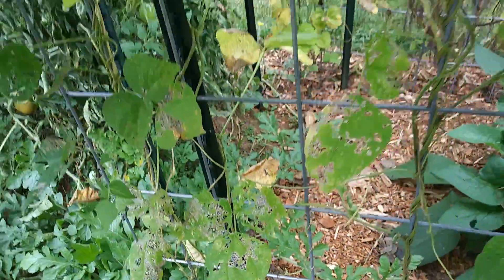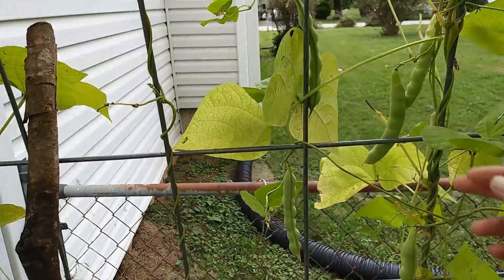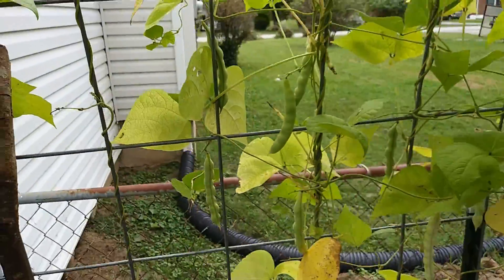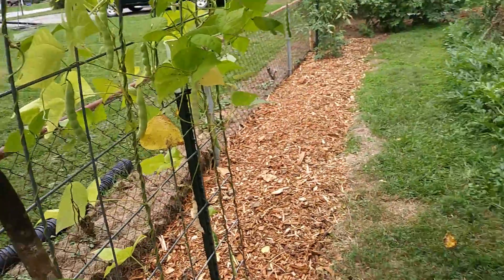I can harvest these beans at a nice tender stage — most of them are really big, like the size of my hand — but at a nice tender stage you can eat them green just like that.